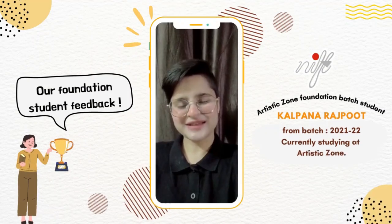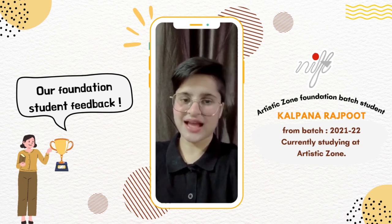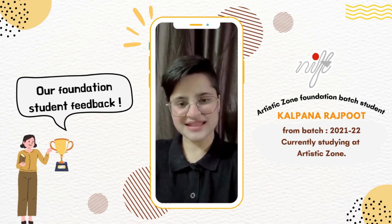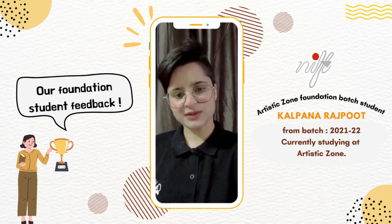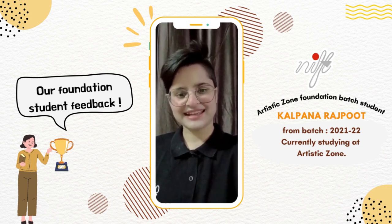Hi everyone, here Kalitana Rajpur. I'm a foundation course student in Artistic Zone and my experience in Artistic Zone was amazing and incredible. I want to share some of my artwork which I have done before joining Artistic Zone, and here it is.